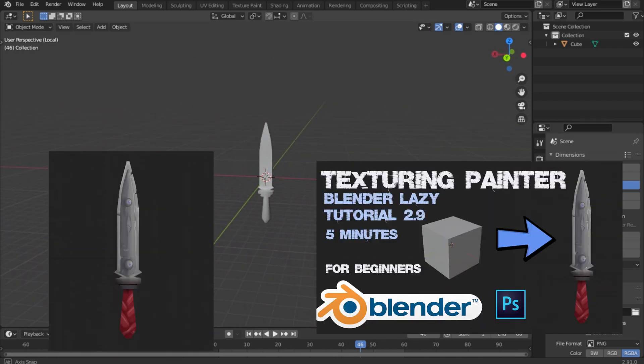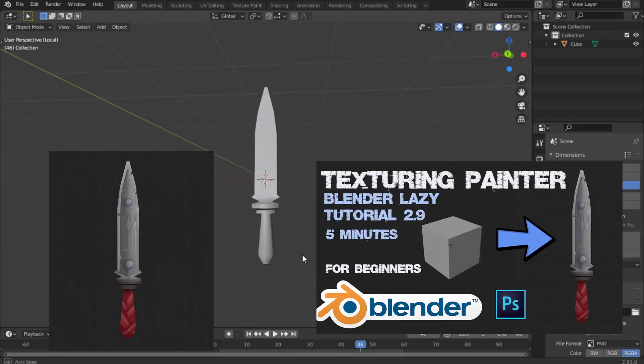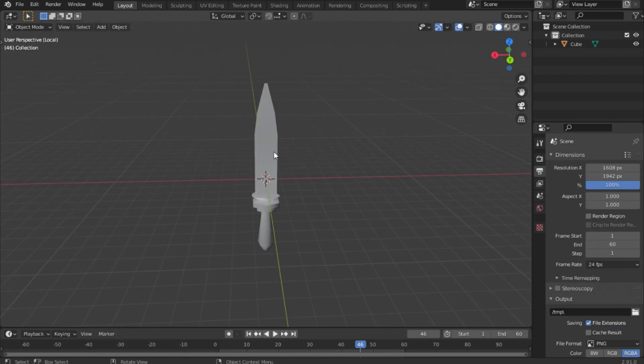Go to Blender. I have done this model before on my channel — if you are interested in the whole process, go to my video; the link will be in the description. And now I will tell you in detail about UV unwrapping.